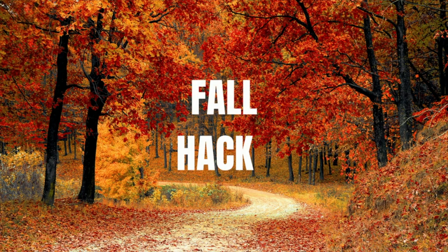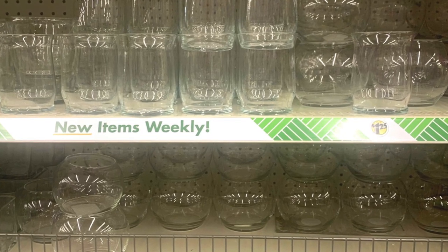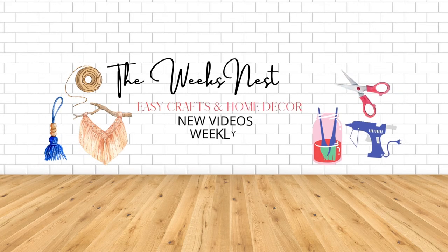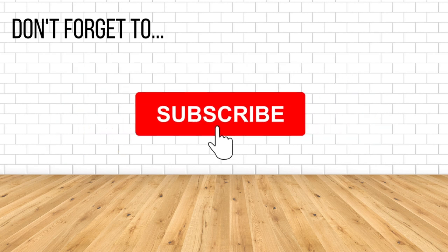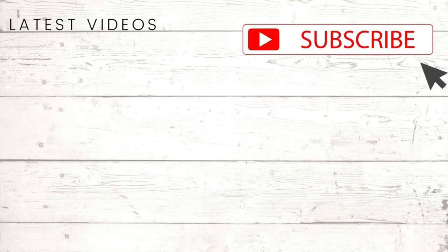That does it for part two of these fall hacks using Dollar Tree glassware. I shared over 10 designs and different ideas with you, so let me know what you think. Part one will be linked down below, and if you're not already subscribed, I invite you to do so. Make sure you turn on that notification bell so you know every time I upload a new video. As always, thank you so much for watching — I appreciate each and every one of you, and I'll see you in the next one. Bye!